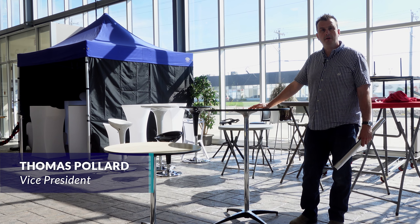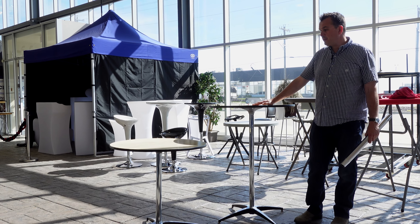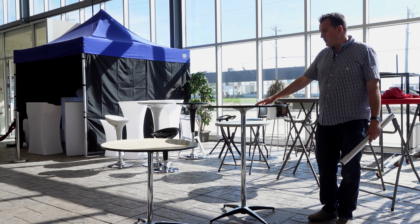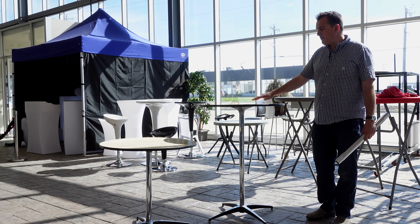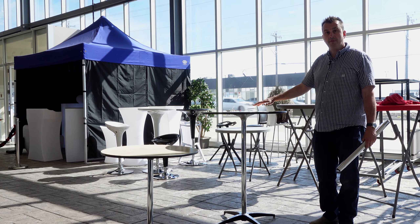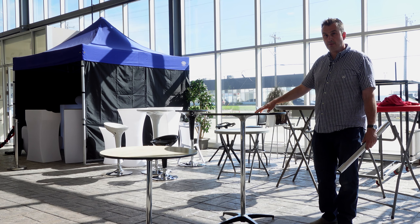Hello, I'm Thomas with Special Events Sales and today we're going to talk to you about our plywood cocktail tables. These are a modular table. They come in a variety of sizes. We have 30-inch round, 36-inch round, and then we have 30-inch square and 32-inch square.